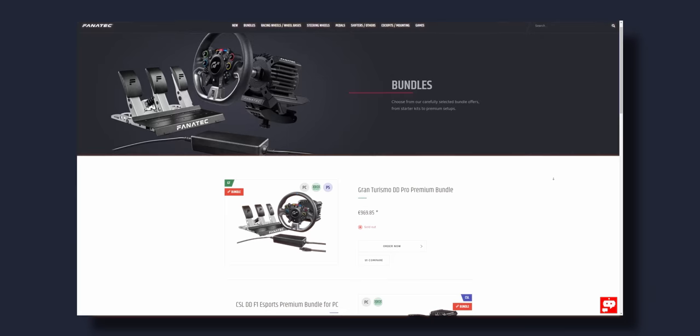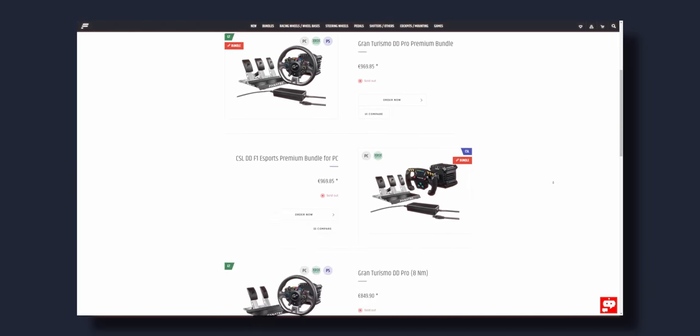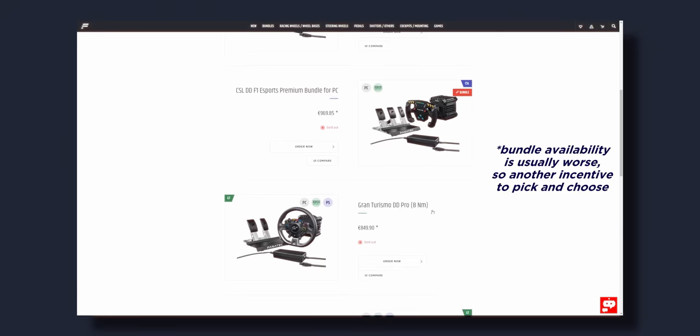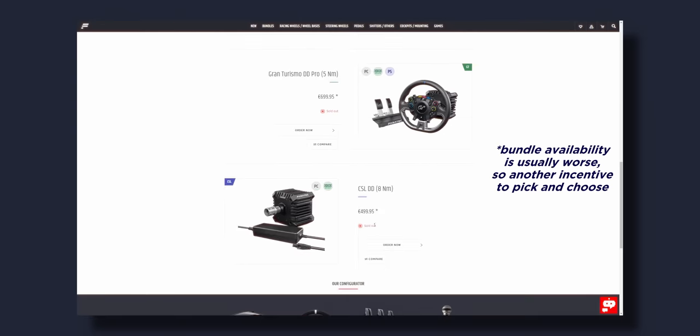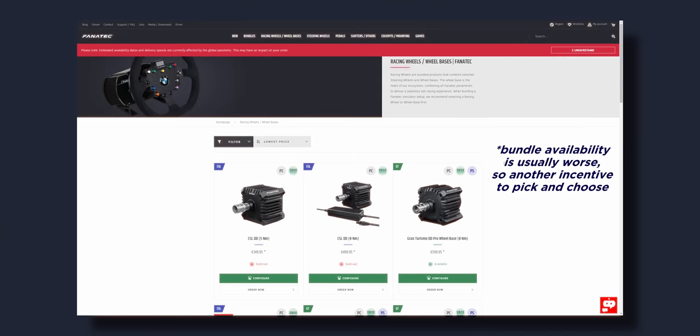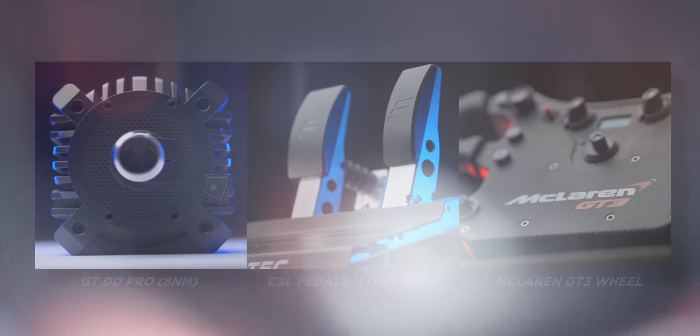The Fanatec ecosystem can be a little intimidating at first, but there are only a couple of things you really need to know. You buy the motor, the wheel, and the pedals all separately. You can get them in a bundle, but chances are you can probably get more for your money if you pick and choose where you actually want to spend your budget.